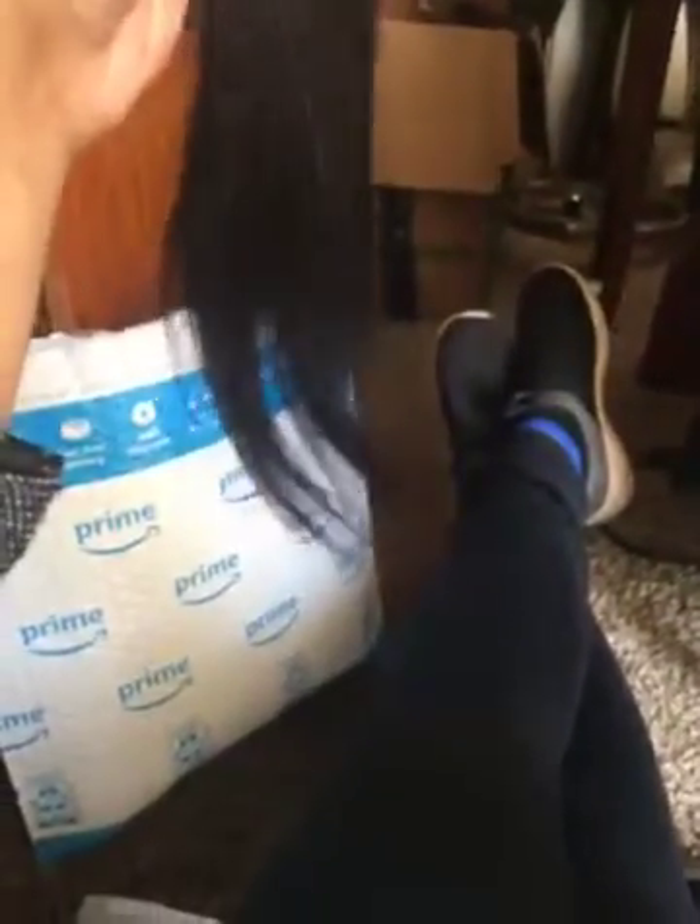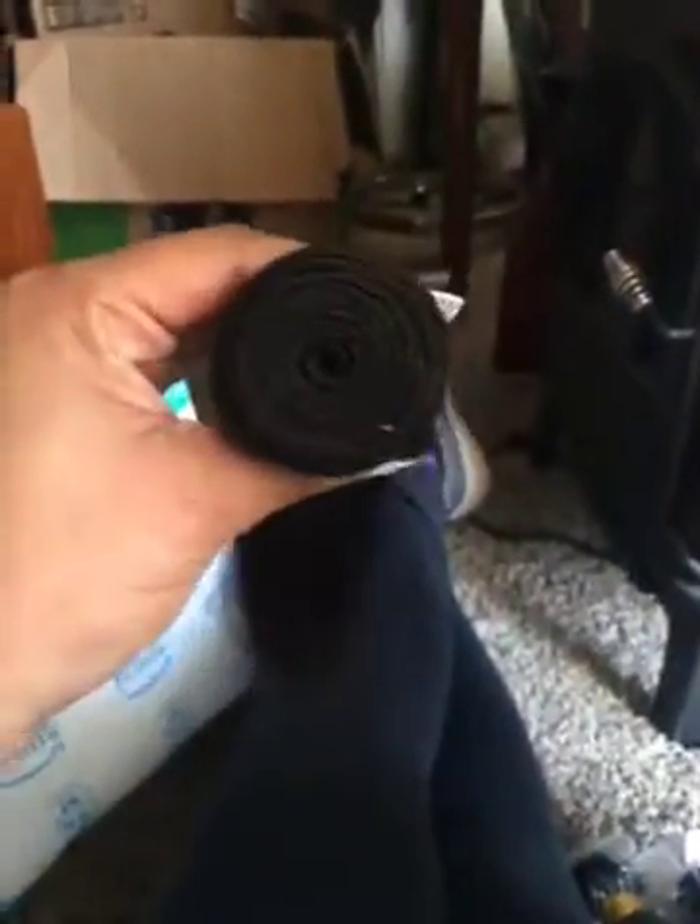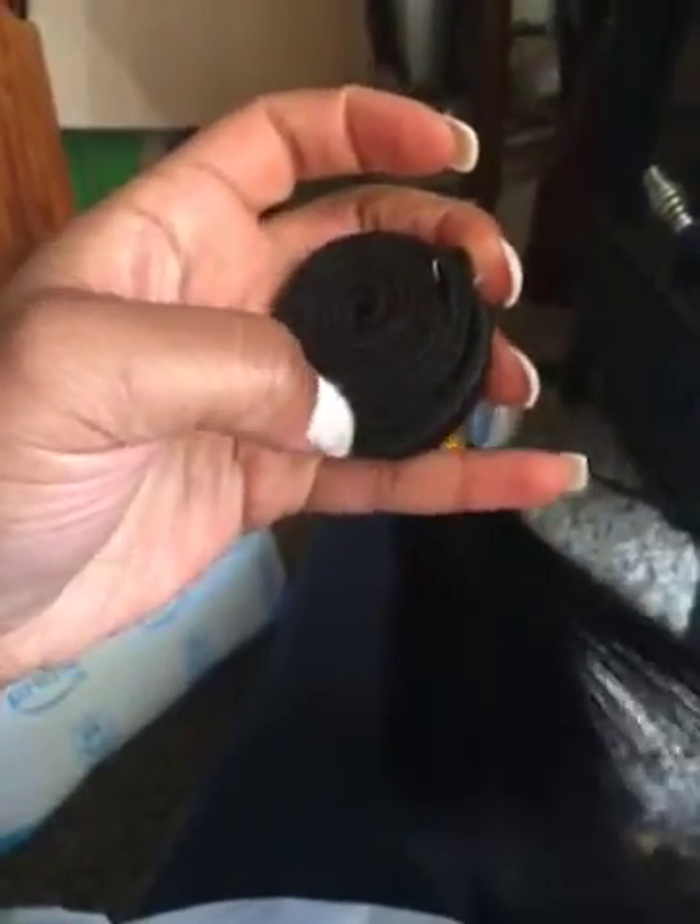The only thing I was really disappointed about was the ends — they look really thin. And what it looks like in the picture doesn't really match in person, because the wefts were thicker in person. So I might use at least three and a half bundles.